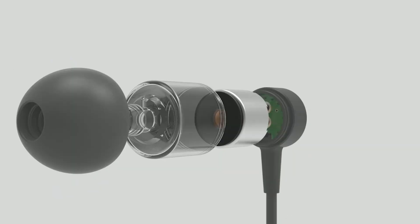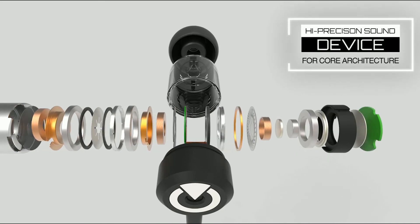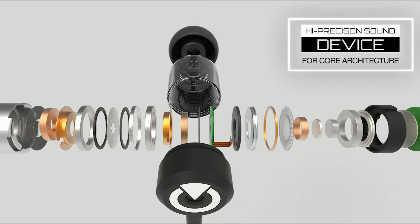HPSD-E70 has a filterless hybrid coaxial speaker made of more than 28 parts, and it is by far the most ideal speaker structure for reproducing super-high-quality sounds.